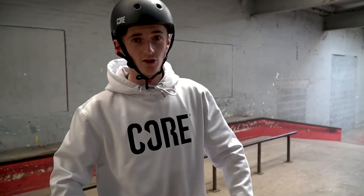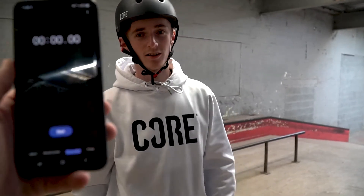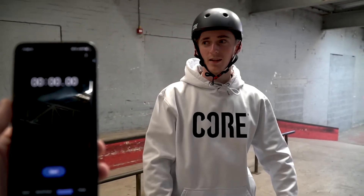Alright guys, Jimmy Hull here. Welcome back to the Core YouTube channel. Today I'm going to be doing how many whips I can do in 60 seconds. Skeggy's got the minute timer up, and I'm going to go over there and then we're going to start it and see how many whips I can do.